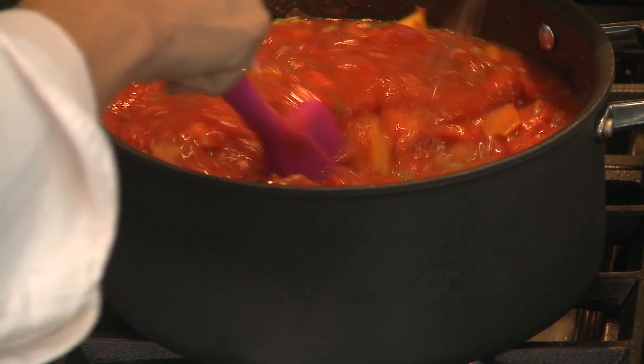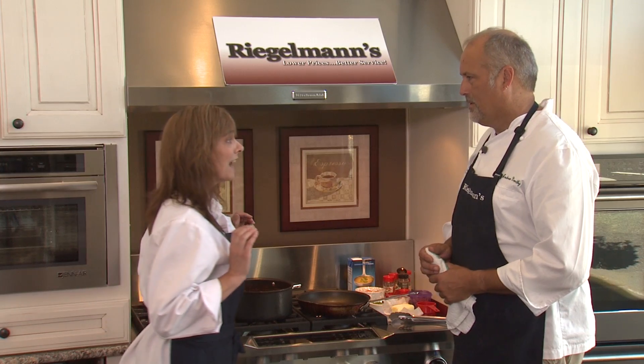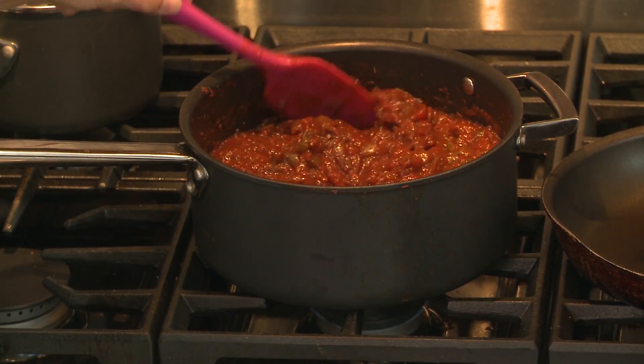Thin it out a little bit, because we're going to let this cook for about an hour and a half or so. We waited an hour and a half, and now we're going to start to cook the dish.